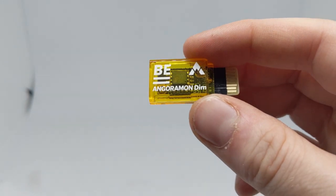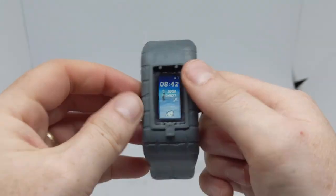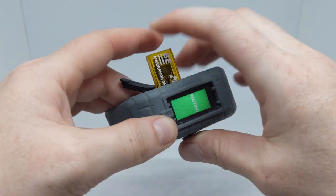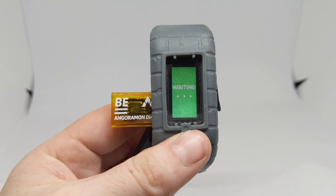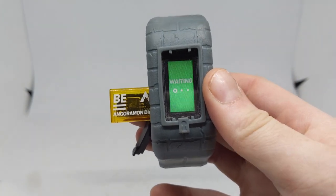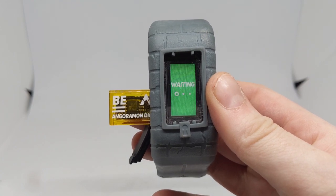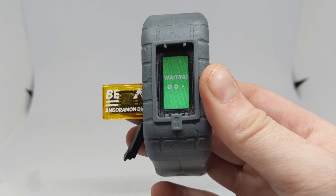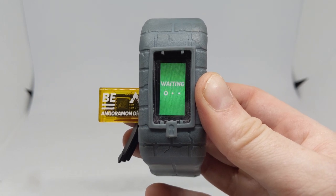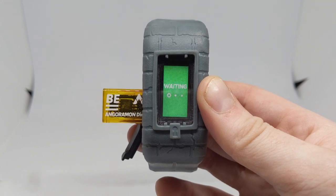Here is the Angoramon BE memory, which we've of course by now seen in the anime along with Angoramon's mega form. Here is my Vital Bracelet BE — I insert the BE memory and then go through the waiting process, which is more or less the same as for the original Vital Bracelet and the Digice V. Your active Digimon will go to a spare slot in storage, and the Vital Bracelet BE allows you to have up to four Digimon.